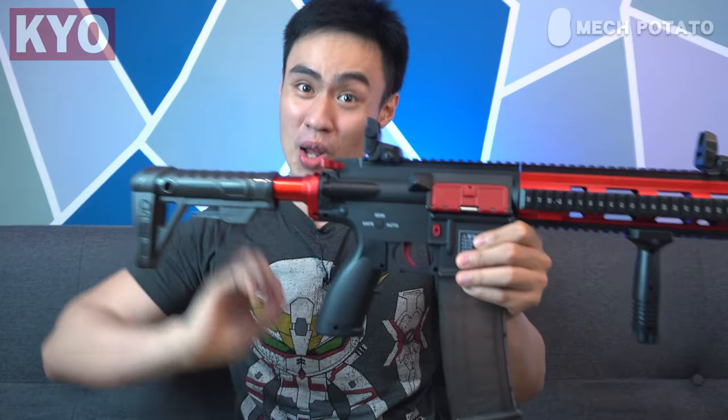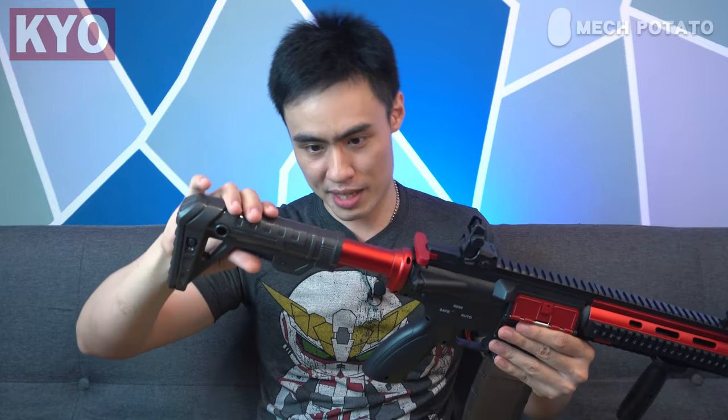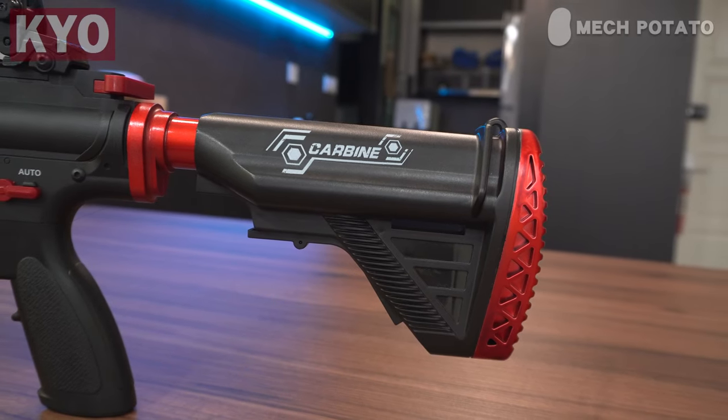There is good news for the butt stock — this is an adjustable butt stock, so depending on your size you can adjust it to fit your preference. But the real good news is that the buffer tube of this blaster seems to be actual buffer tube size. In theory we should be able to fit a Nexus Pro butt stock on this blaster — and yes, we can! It does look a lot better. The diameter is correct but the buffer tube is a little on the longer side, so you can't push the butt stock all the way in. You can always trim it down if you're a fan of swapping butt stocks.